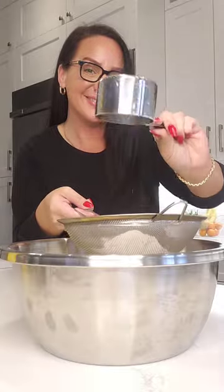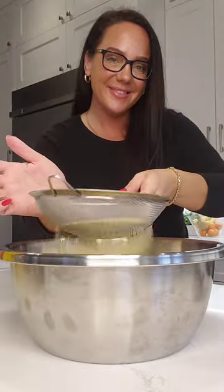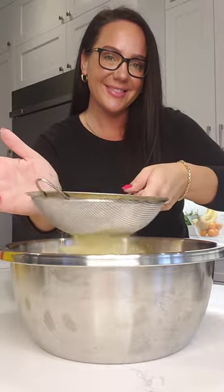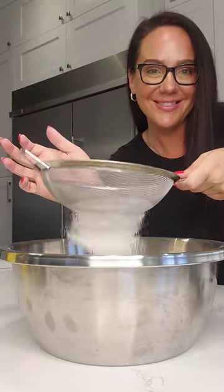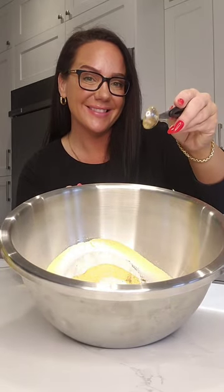So let's go ahead and measure out our flour and also our cornmeal, and go ahead and sift those together. All of the ingredients and the measurements are listed in the caption below. Go ahead and keep sifting the flour and the cornmeal.